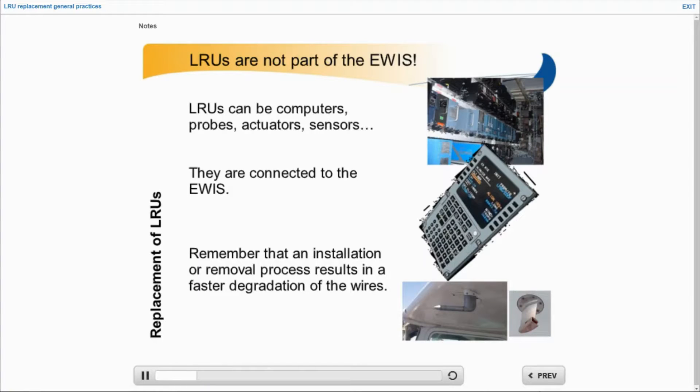LRUs are computers, probes, actuators, sensors. They are directly connected to the IWIS. The installation and removal of such equipment must be carefully performed so as not to damage or deteriorate airborne connectors which are part of the IWIS.